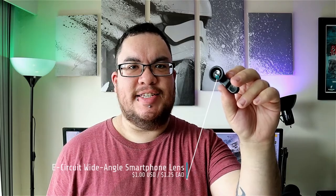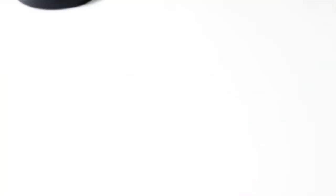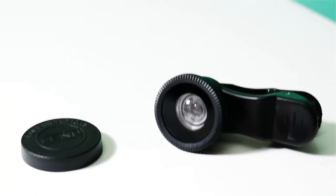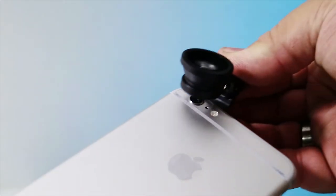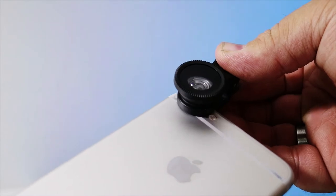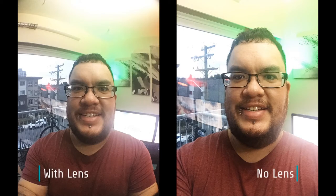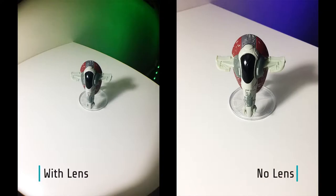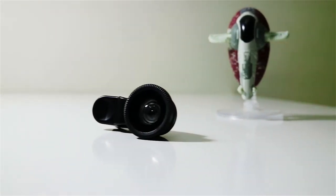Next, we have the E-Circuit wide-angle smartphone lens. It's a clip-on lens that attaches to any smartphone. It comes with a lens cover to protect the lens from scratches when not in use. The lens itself unscrews to switch it with another lens if you have one. I took some sample photos with the lens attached to my iPhone 6 Plus on both the rear camera and the front facing camera. The lens produces a bit of a black mat at the corners of the frame that you can crop if you'd like. It's a great accessory for anyone who uses their smartphone camera a lot.